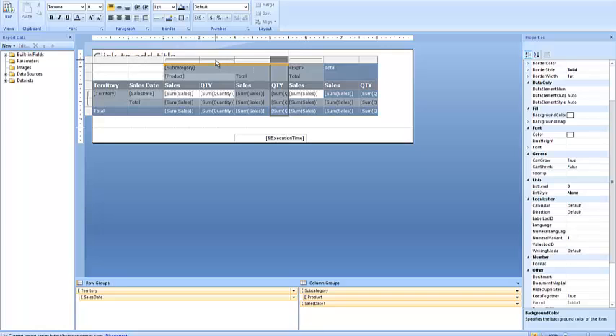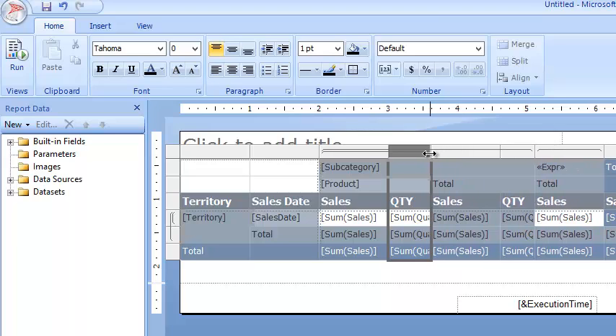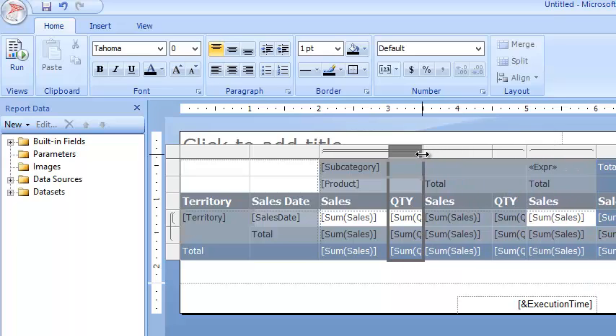Now come back down to the last quantity column and click on that column — there it is right over there. We can see it goes from three to four. Hold down on the left, bring the mouse up until you get the two arrows between the two gray bars, hold down on the left mouse button, and drag it to half. And boom, just like that.